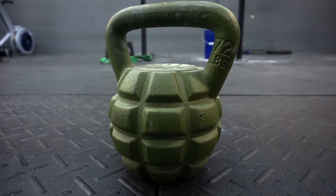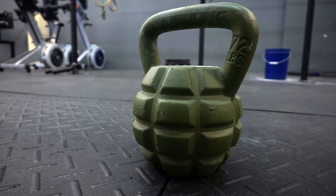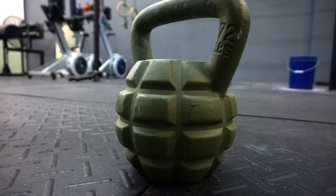Hey, what's going on guys, it's Joel here with as many reviews as possible, and today we're taking a look at the Madfitter 72-pound two-pood boombell.